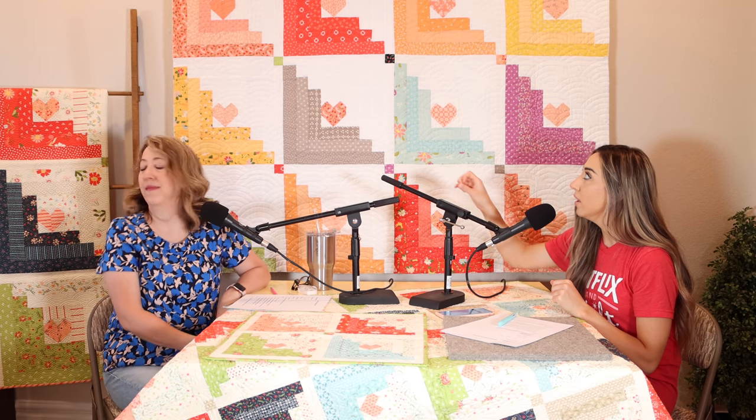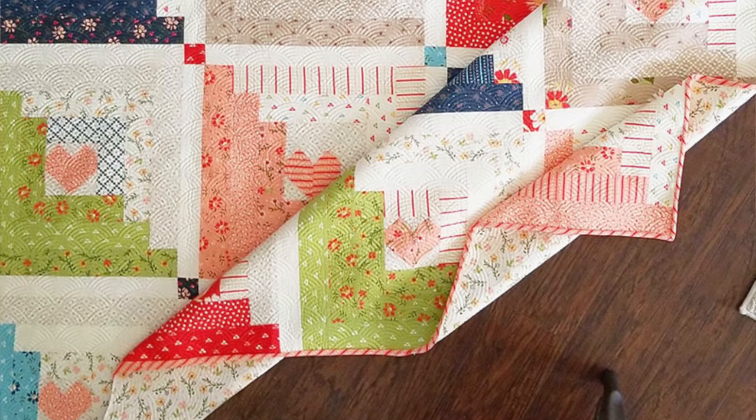Today's episode is airing on Monday, August 3rd, so just so you know where our time frame is. The quilt for today is the Hearts at Home quilt pattern — you can find this in my Etsy shop, we'll have the link in the show notes and in the description below. I really love this quilt. I just remade it — you can see the original version I made in our Walkabout fabric on the quilt ladder.